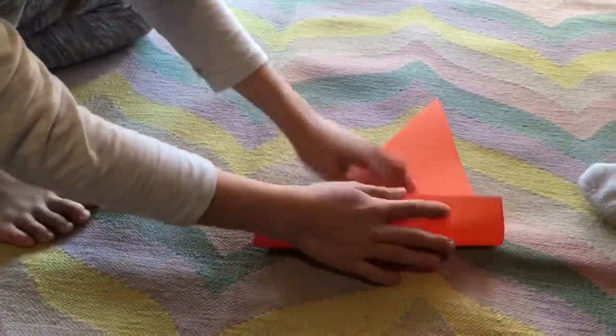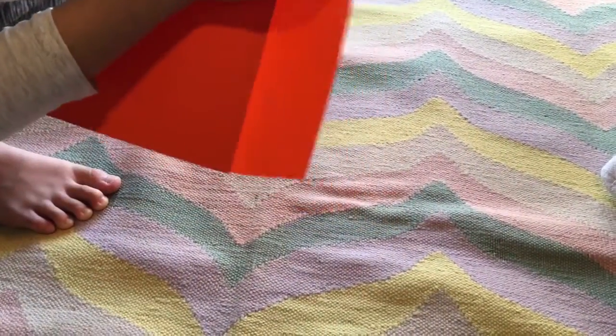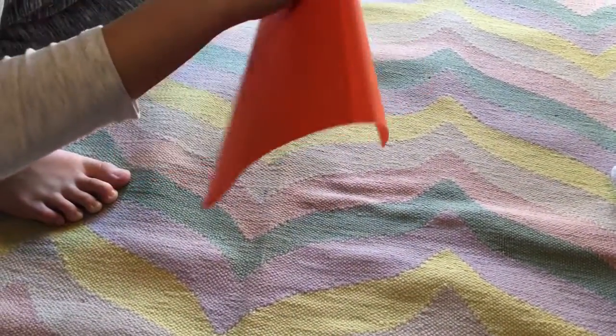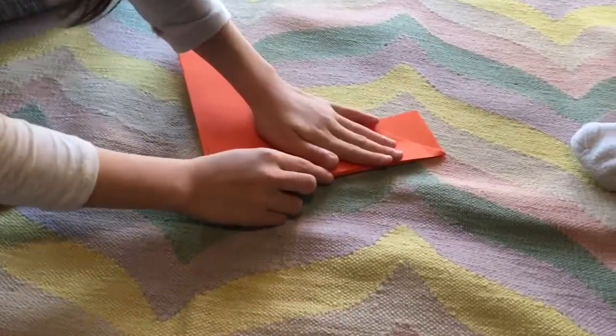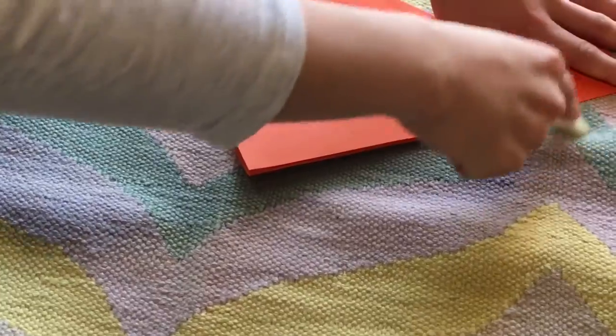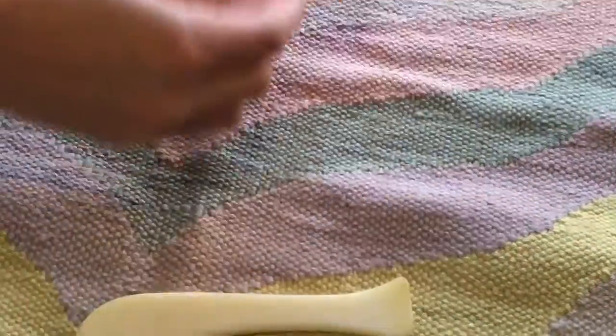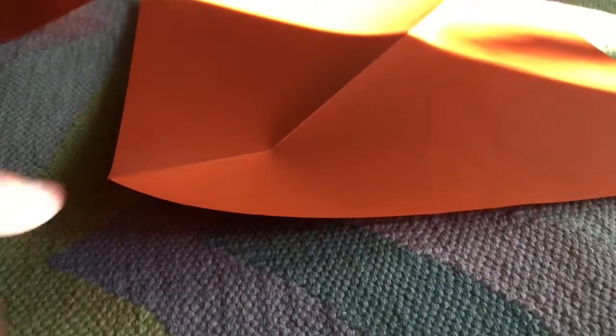Okay, the next step: you take this overall flap and you fold it behind. I'm gonna use this again — you want the square to be perfect.